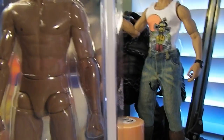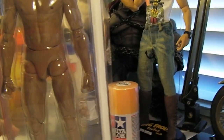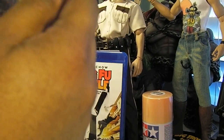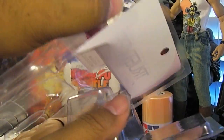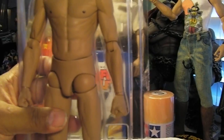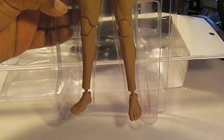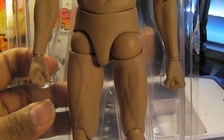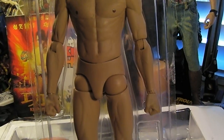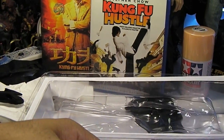Last but not least is the new Hot Toys Asian muscular True Type body, TTM-17. It's basically a Bruce Lee body. It comes in a funky clamshell that you can split in half. No head — comes with the Bruce Lee body like I said, feet, and no extra hands, just fists. I could always use more fists, plus extra hand pegs. Pretty plain and simple as far as True Type bodies go, but this is what I will need for my Stephen Chow Kung Fu Hustle custom.